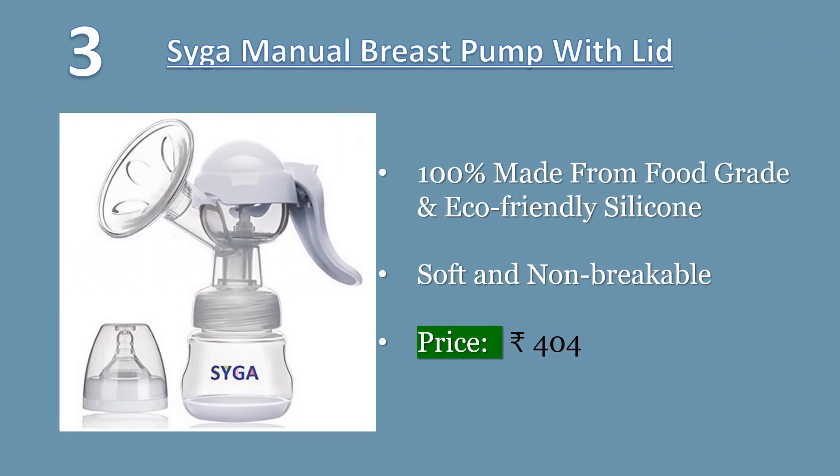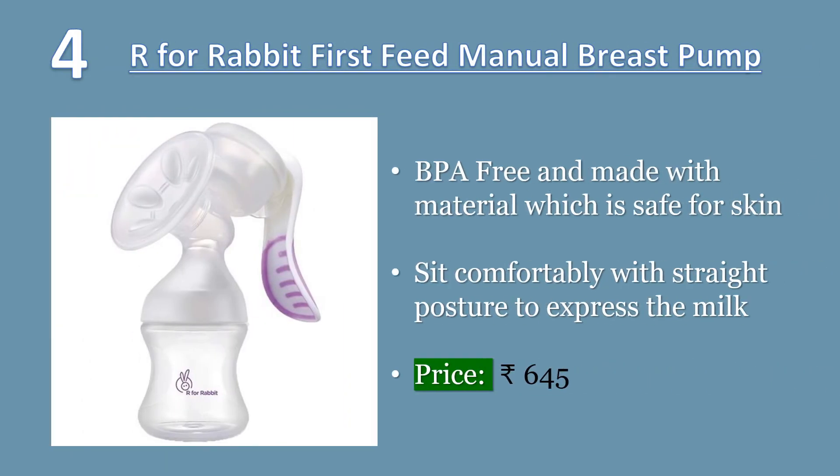Number three: Cigar manual breast pump with lid for breastfeeding. 100% made from food-grade and eco-friendly silicone. Two modes: high suction and medium-level suction. Portable, soft and non-breakable. Ergonomic handle reduces grip strength and makes fast pressing more labor-saving, making sucking milk enjoyable for mommy. Easy to clean, can be sterilized in boiling water. Price: 404 rupees.